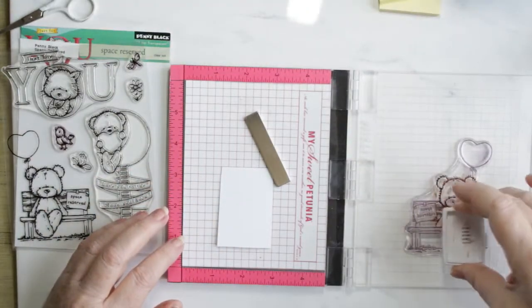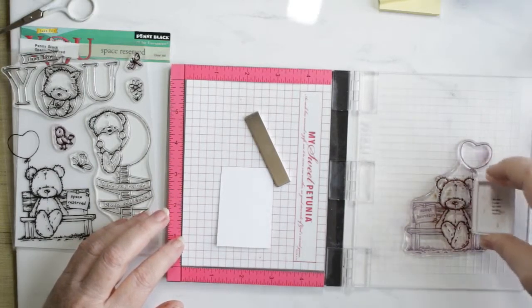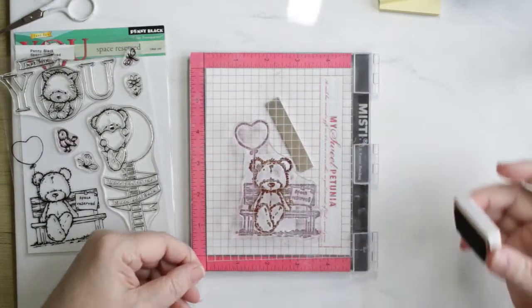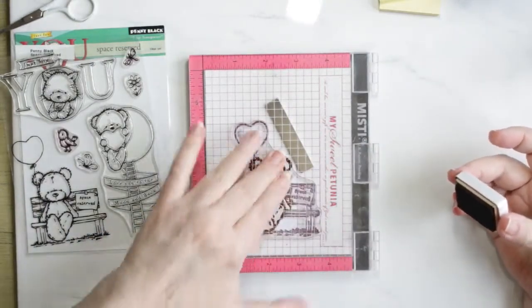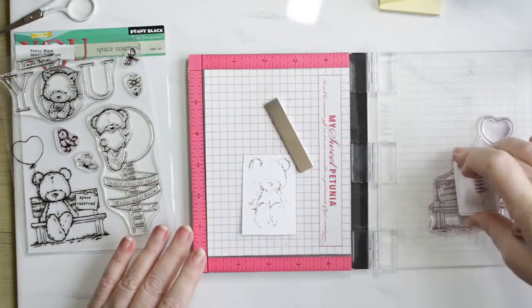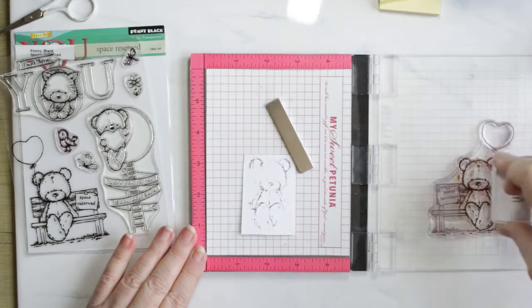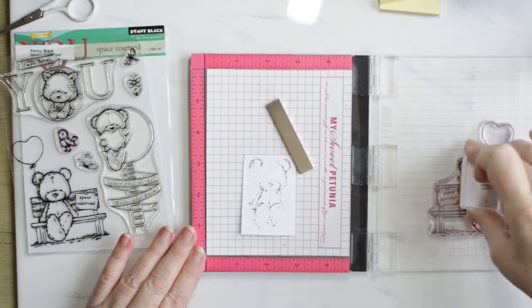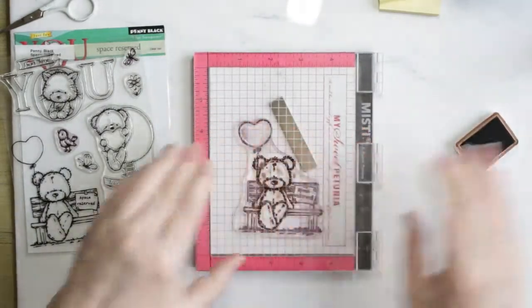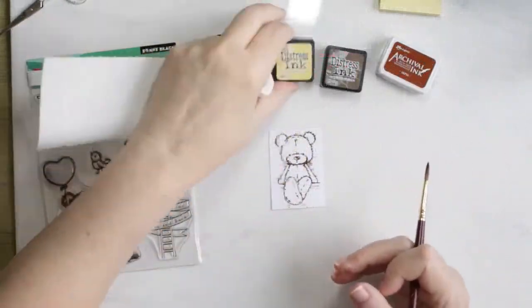Hello, Kai back with you today to share this little card that I did using Penny Black's Space Reserved. I'm using the stamp from the lower one on the left side from the bench and I'm going to fussy cut them out. That's why I'm stamping on such a little piece of paper there — it's leftover from the two panels that I cut that I'll be using later on in this card. They are Distress watercolor pieces from Ranger.